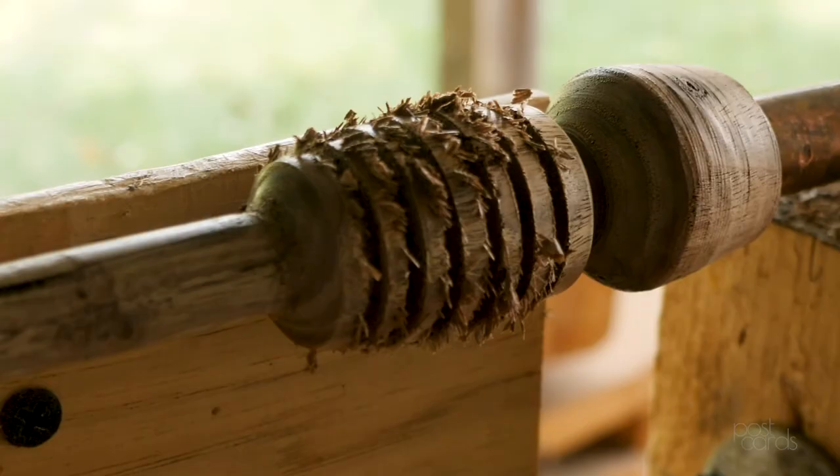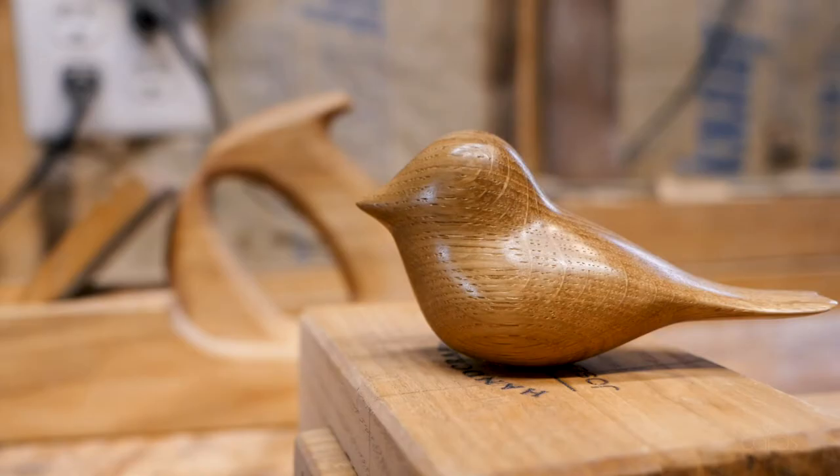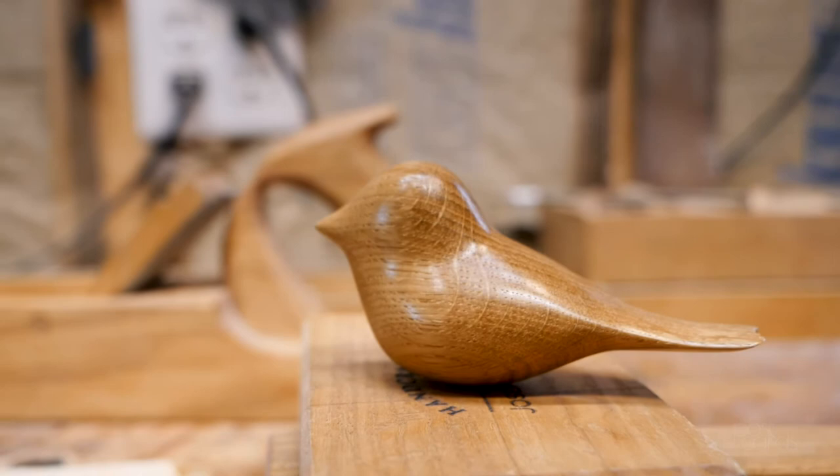I make figurines called comfort birds. People love comfort birds — they're designed to be comfortable to hold in the hand for people maybe going through painful medical treatments or something like that. I do all sorts of different things and I like it all. Sometimes I think I do too much because I don't just focus on something and get good at it, but I just like trying all sorts of different things.